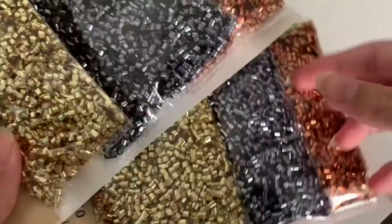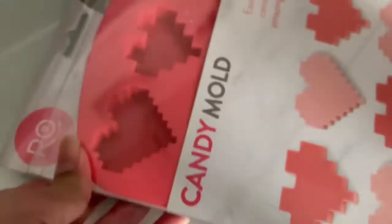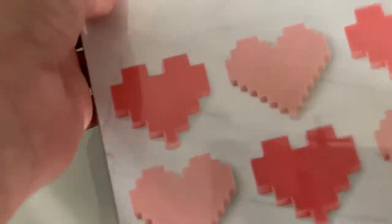Next up, I got some Bingsu Beads. These were only a dollar and I love the price on these — they're really good for slime. I also found this at the Dollar Tree. It's a little heart candy mold and I was thinking I could use it for clay. This is actually Rosanna Pansino's mold, which I thought was pretty cool that I found it at the Dollar Tree.